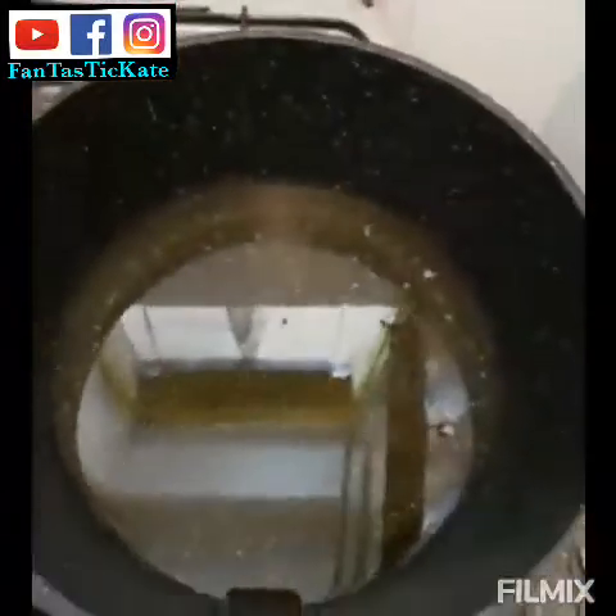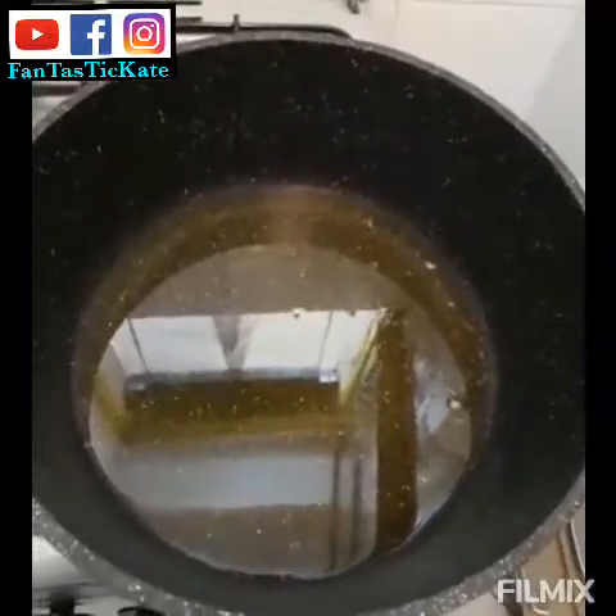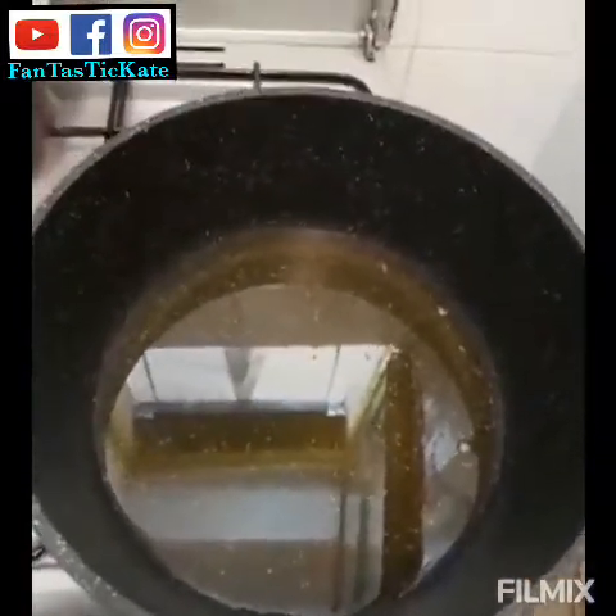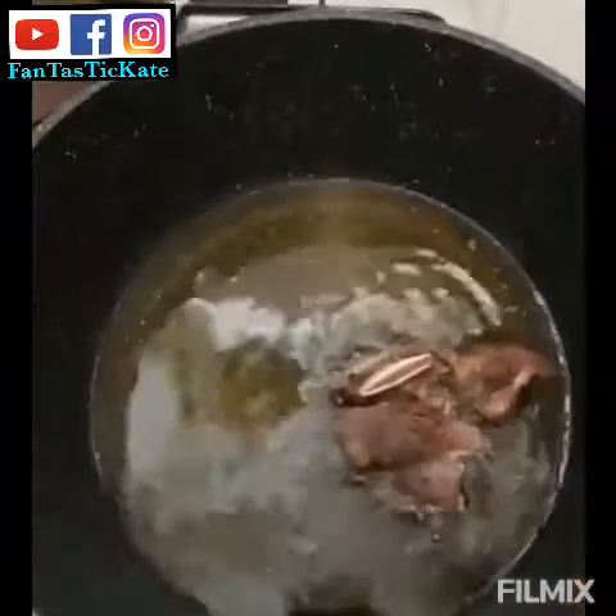Let me show you my oil. This is my groundnut oil — I'm going to fry the meat and fish with it, and also use it to fry the stew base. Let's get started.